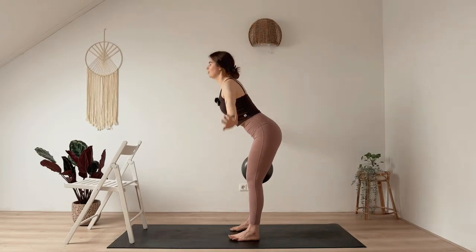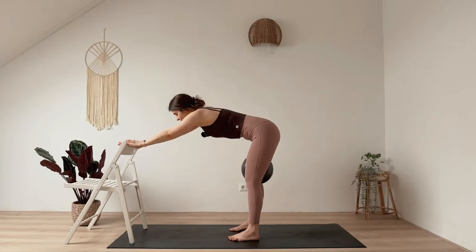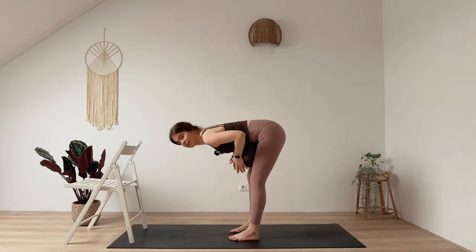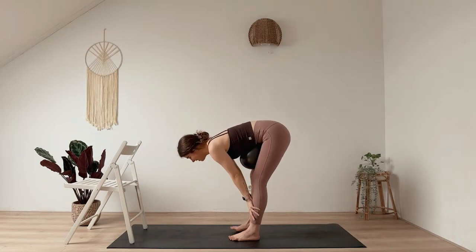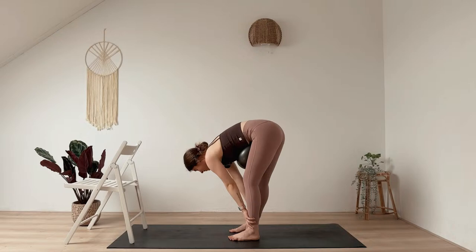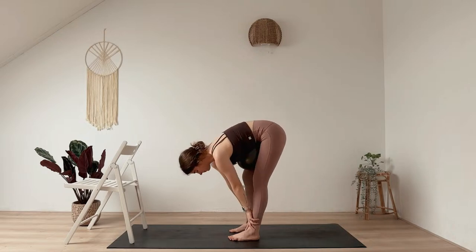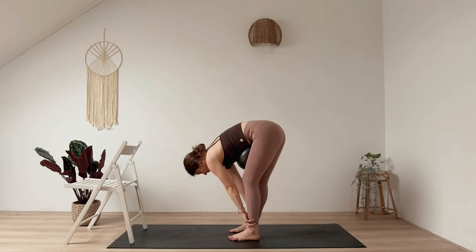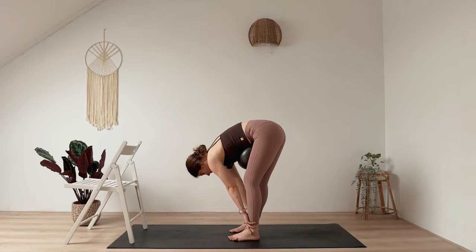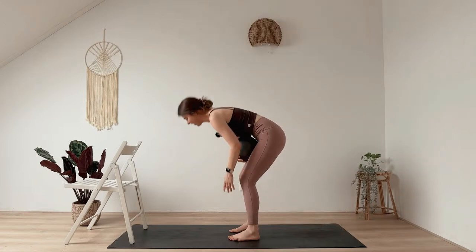Fold down into a forward fold — your hands can come onto the chair or all the way down. A really nice option is to bring the ball onto your thighs so your belly can rest onto it, with a soft bend in your knees. Let your legs have a gentle roll. Then slowly rise up, ball in your hands.